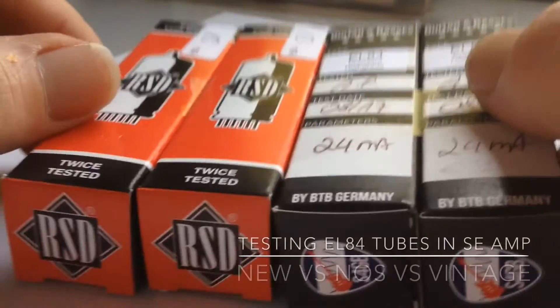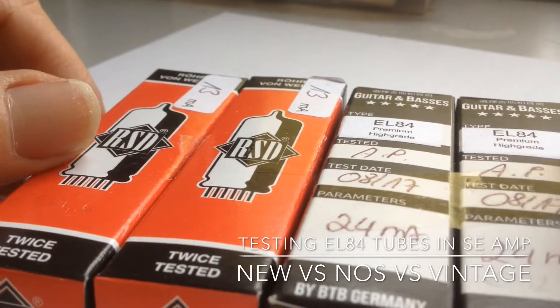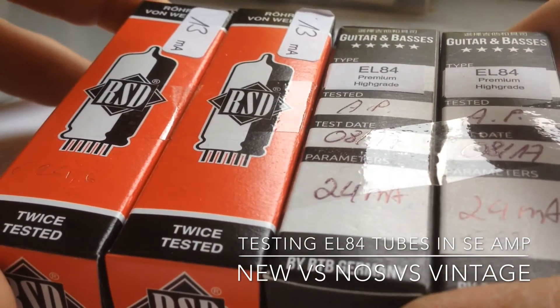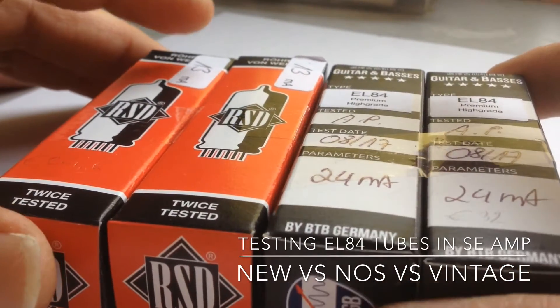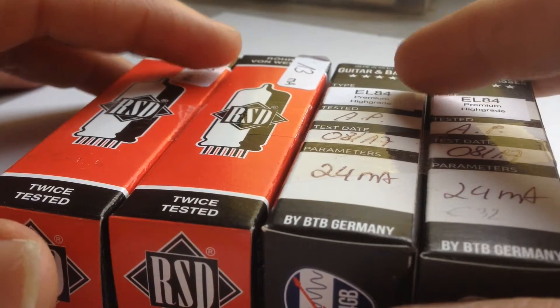I bought two sets of matched EL84 output tubes from a major European electronic supplier, Conrad, mostly based in Germany. They got here very fast, within about 48 hours.